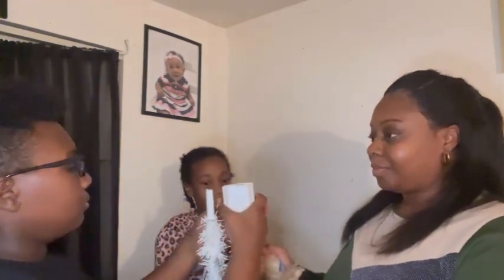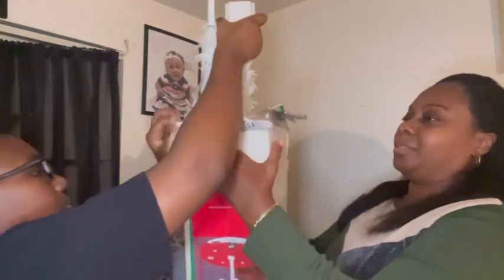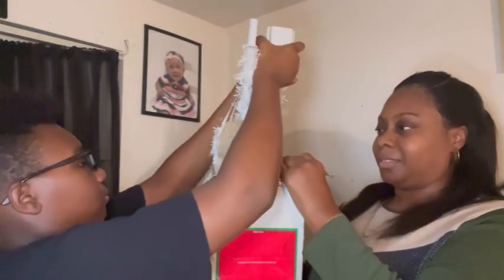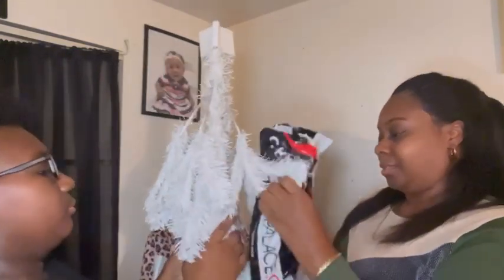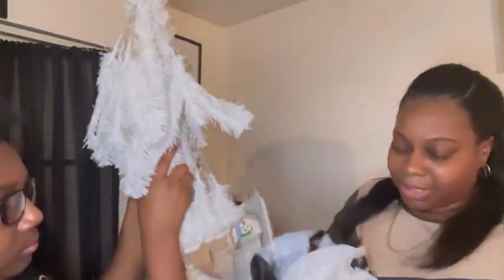Go ahead, pull it out. Ow, that's spiky. Pull up — what is this?